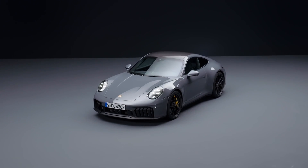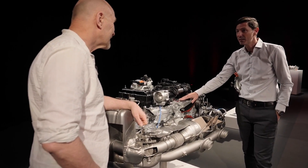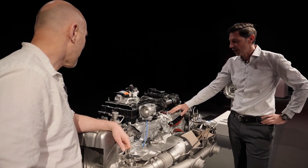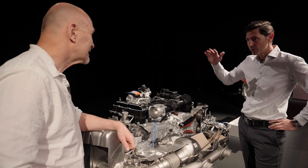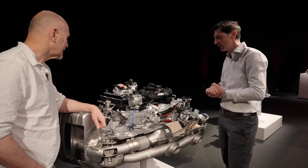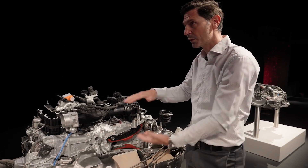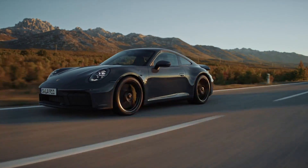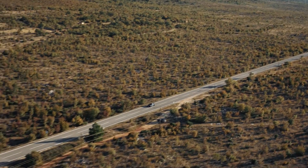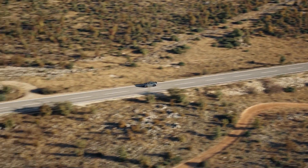It's completely new from scratch, so there are no carryover parts from the previous engine. It has 3.6-liter displacement compared to the 3-liter engine, and there's a very high degree of integration — we try to integrate as much as possible into the main parts. It's also quite compact compared to the previous engine, as we went to a hybrid concept in the 992, the first hybrid in this car, and therefore we had to package a lot of new high-voltage parts in more or less the same package.